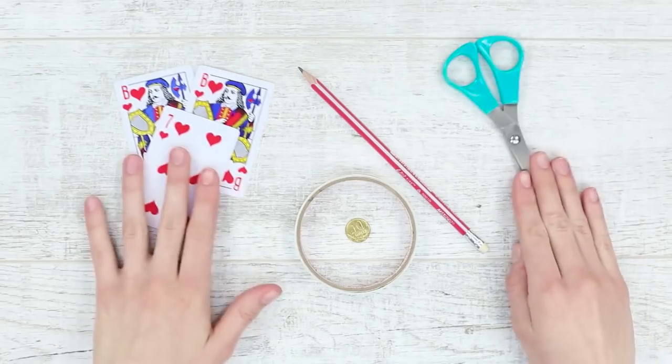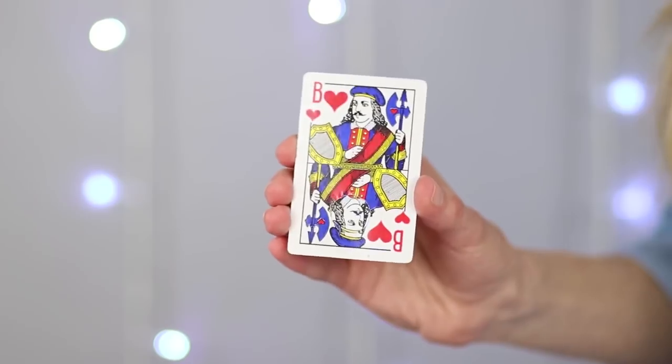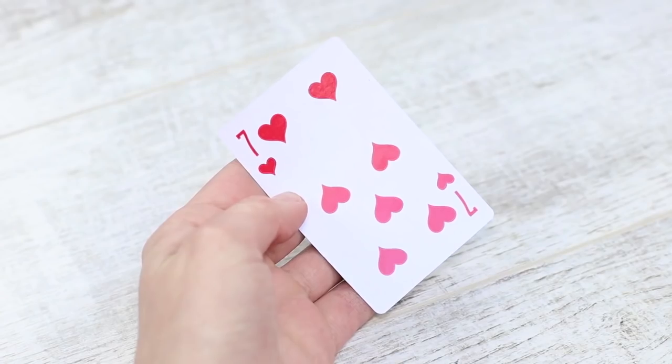We will need some preparation first before we can enjoy the standing ovation! We are going to need scissors, tape, a coin, a pencil, and a few playing cards — two jacks of hearts from two identical decks and another random card. We chose a lucky seven!